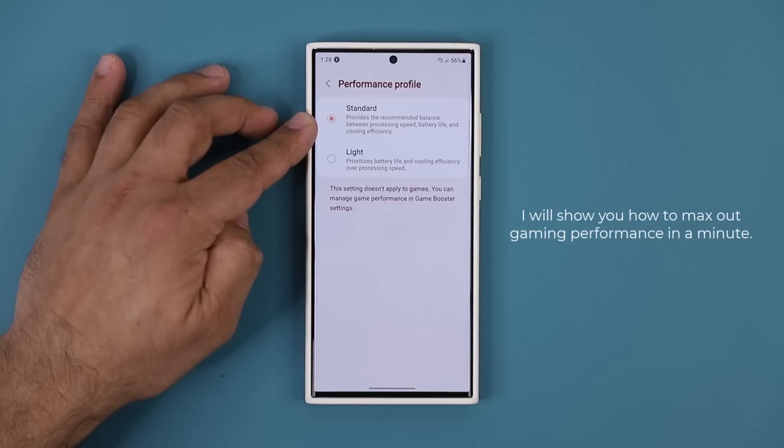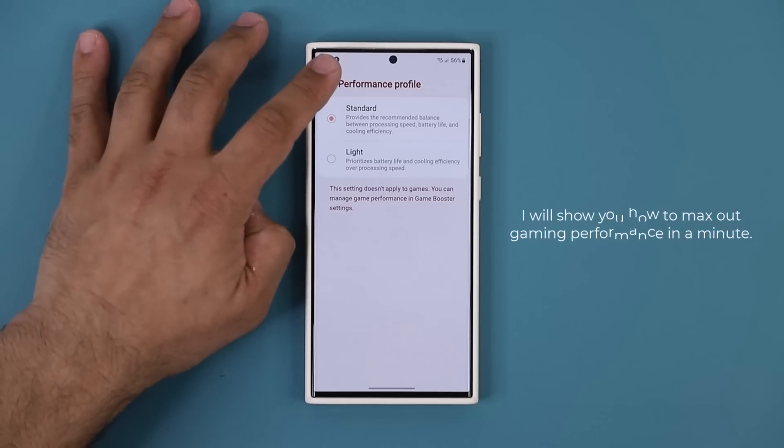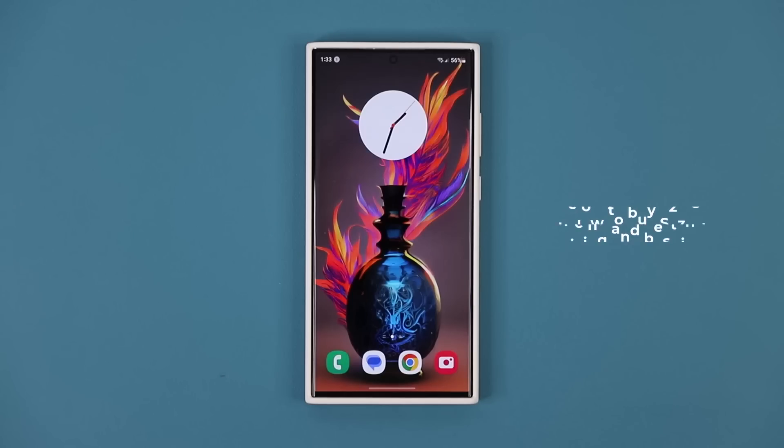These two settings do not apply when you are playing a game. If you want to boost the performance of gaming, I'm going to show you what to do in a second.